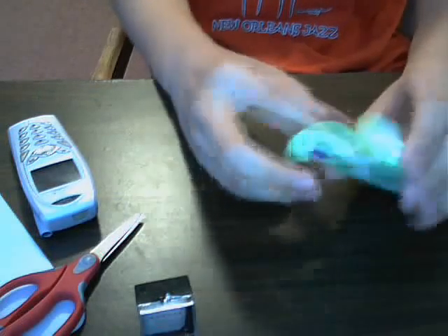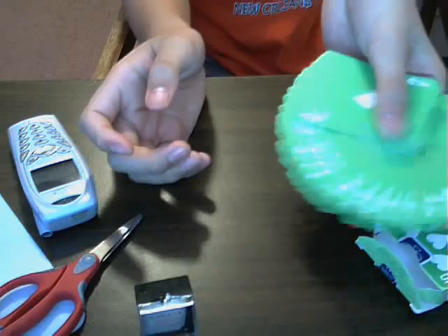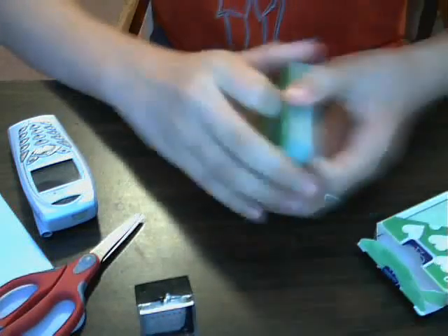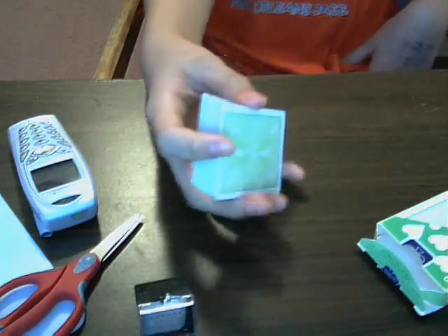I'm going to be teaching you with one of my favorite decks of cards, the green cards. Now, the first one-handed cut is pretty much the basic cut. It's called the Charlier Cut.